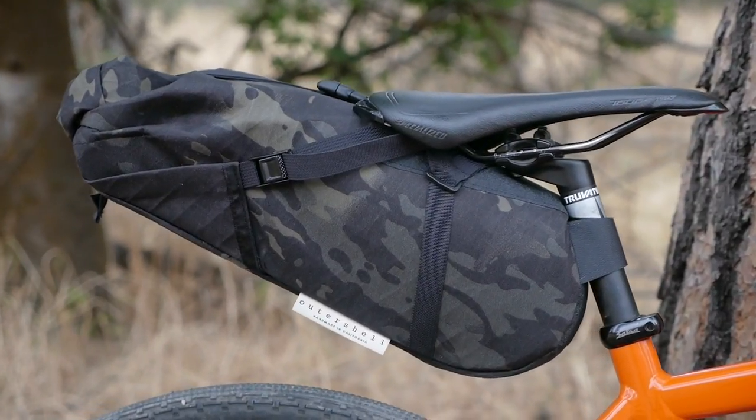Jumping right in, today I've got a special treat — we're going to take a look at an innovative seat bag from the folks over at Outer Shell Adventure in camo. This video is going to be a bit more of a first look and general overview since I haven't had too many opportunities, with our big move out here to Montana, to really take it through its paces. But let's take a closer look.